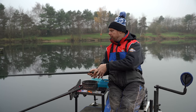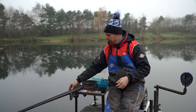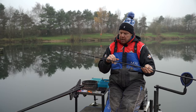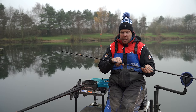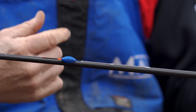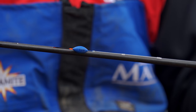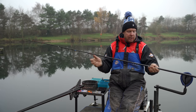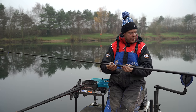I like to use standout baits — double caster, double maggot, three pinky, pinky and maggot, whatever. We'll go through that in a separate one. It's just that rig — it's really positive, gets straight down to the fish, gets the job done. Now the other rig — I've not done a lot of this style of fishing, I'm not going to lie. But when you get the likes of Matt Godfrey, Will Rayson, Jamie Hughes talking about spread bolt rigs or tapered shotting, you've got to take note.